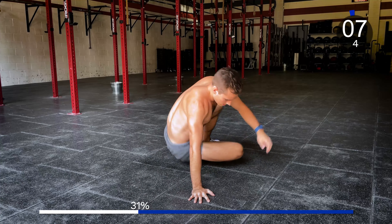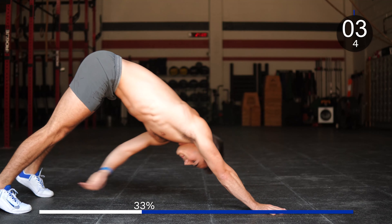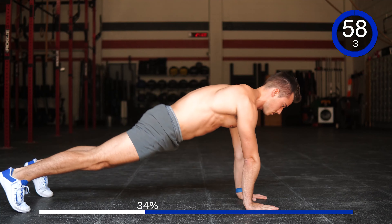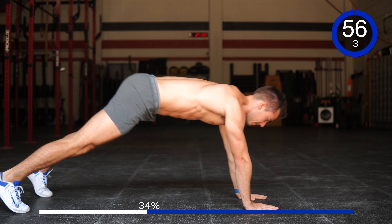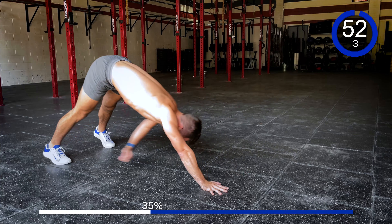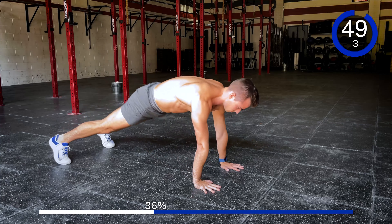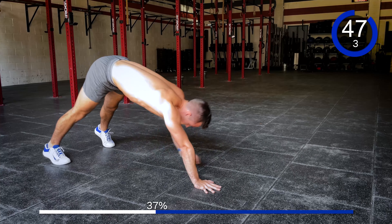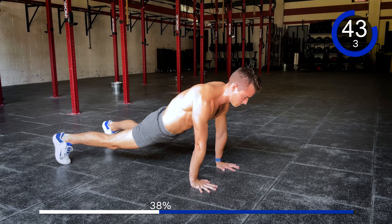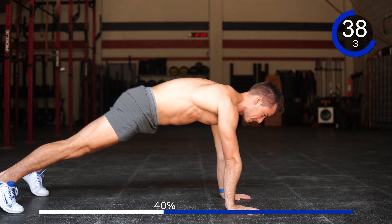Good work. Going back into those plank toe taps — no rest. High plank position, into that downward facing dog. That's 1, 2 — make sure you get back to plank every single time, we don't want to keep our butt in the air — 3, 4, 5, 6, 7, 8, 9, and 10.